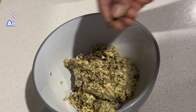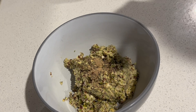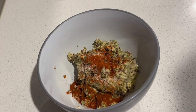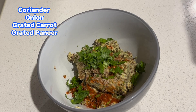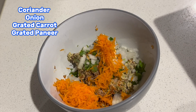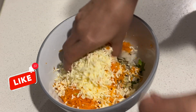And then we will add it in the bowl. And then we will add a little salt, chili powder, coriander leaves. And then we will add onion to the carrot. We will add the paneer, add the seasoning to the sauce. Mix and mix.